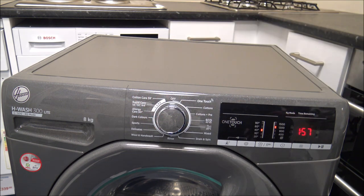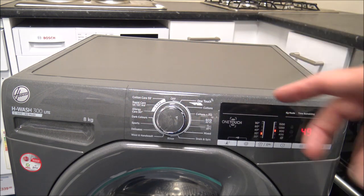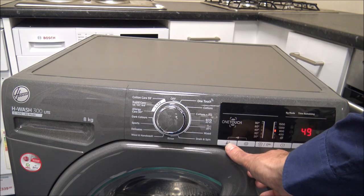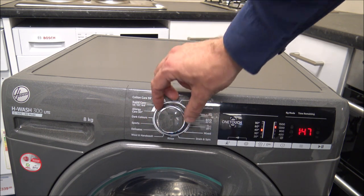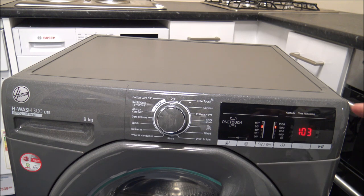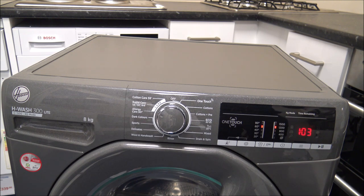Coming around, you've got the mix load - that's a smaller load, maximum of 4 kilograms. Then you've got drain and spin, rinse, wool and hand wash. On those you can only wash at lower temperatures - even if you try to change the temperature, the maximum you can go to is 30 degrees. You've got some specialised programmes: delicates, sports, dark colours. Then you come into what they call the care section. This is the allergy care 60 degrees. If you've got somebody in the household with sensitive skin, that's a really good programme to use - it will get up to temperature quickly and maintain it for longer than standard programmes, to help kill any bugs within the clothes.